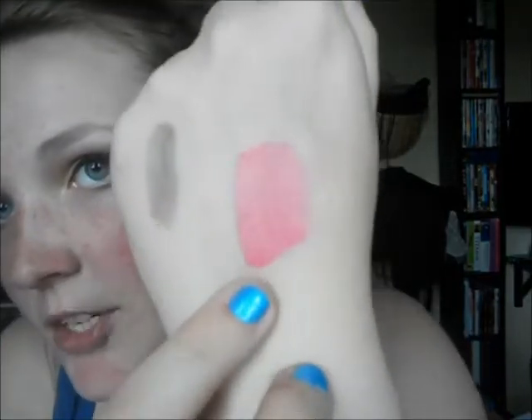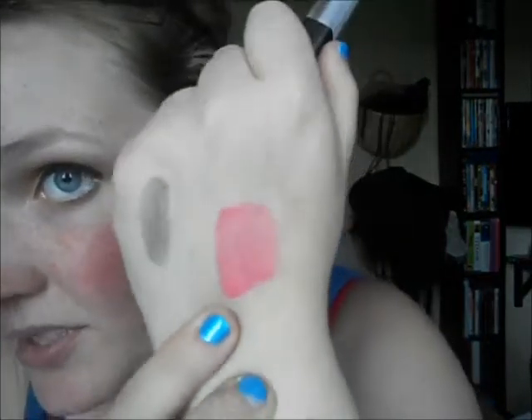I'm going to swatch the stain on my hand first and do it on my lips later. This is a tiny swatch — very sheerly applied, but you can see it's really pink on my hand. It goes on perfectly, it's not streaky, it's not uneven or anything. It goes on very nicely.